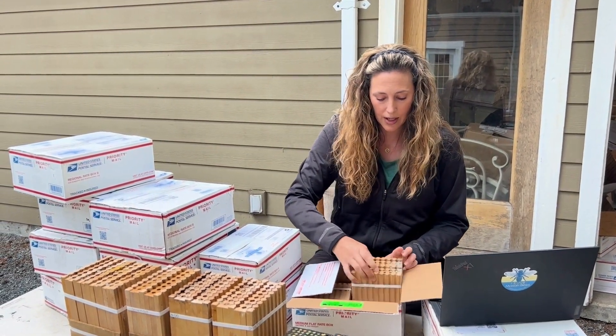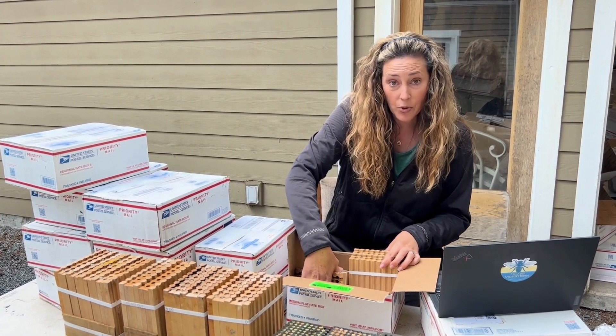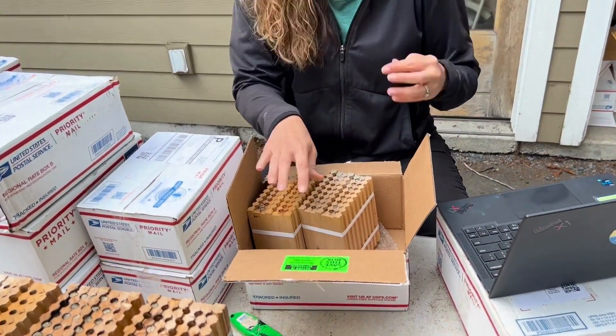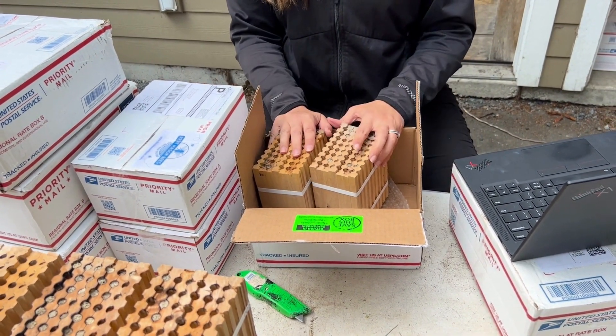Your nesting blocks come in and we mark your order and how many holes — we keep track of things. Sometimes we open up the blocks as we're going through. So I have the order number here inside the box and our host put her name on the outside of the box, so thank you for doing that.